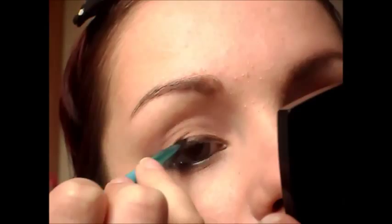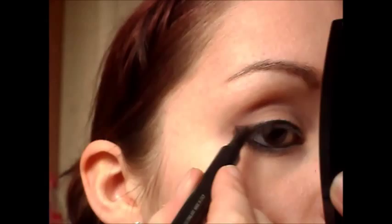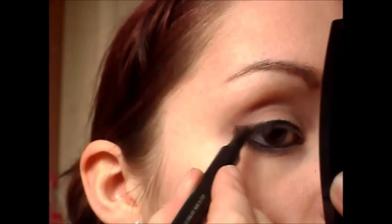And then I'm just going to take my felt tip liner and go over that. You can apply some mascara. If you've got longer lashes on the lower lash line you don't need to apply mascara there, but if you've got shorter lashes then apply mascara there as well.